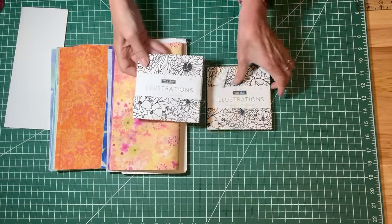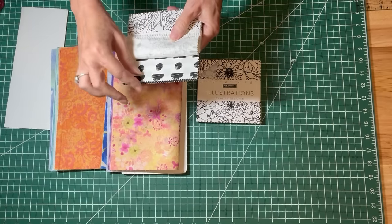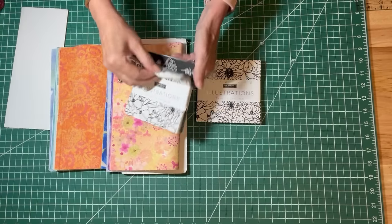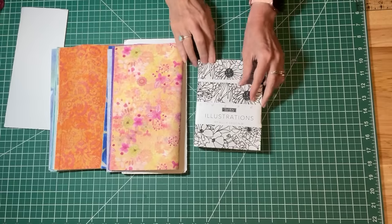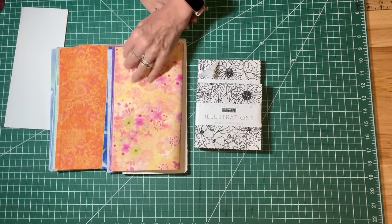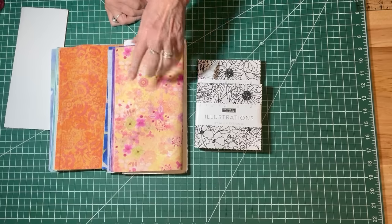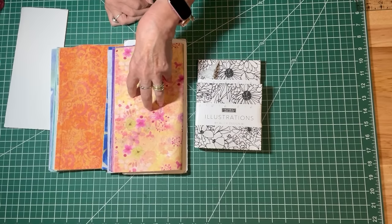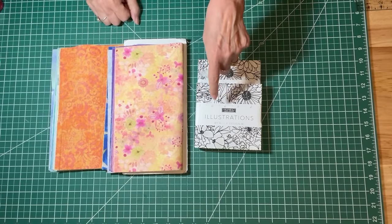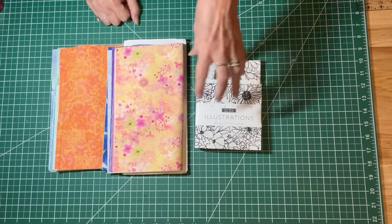My accent fabric will be two charm packs. This is called Illustrations by Allie K Designs and it's all in blacks and whites with some grays too — I think it's going to be a lovely accent. There are 42 in each charm pack so I will have four left over. This layer cake has 40 pieces, and another reason I chose it is because it's two of every print. I'm going to use 20 ten-inch squares for the body of the quilt and I'll need four charm squares for each ten-inch square.